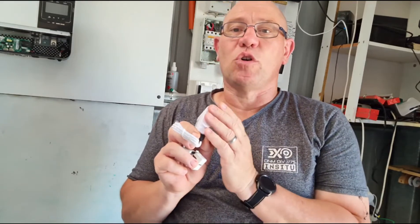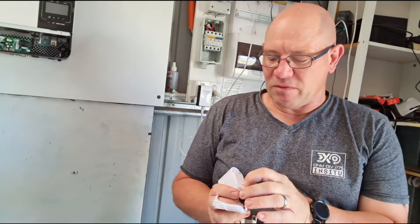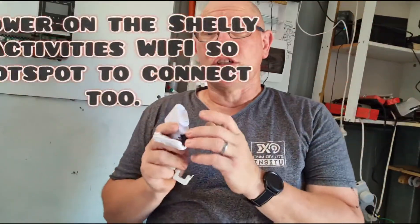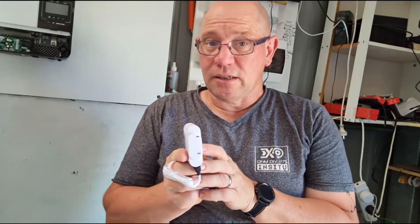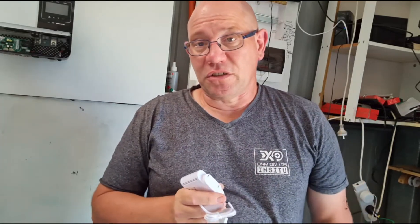This thing is Wi-Fi, so it'll come up as its own Wi-Fi device and you can add it to your network. It works with Home Assistant and it works with Node-RED. Node-RED — I used to do a bit of stuff with that a long time ago, so if you look back into my catalog of videos you'll see Node-RED there.